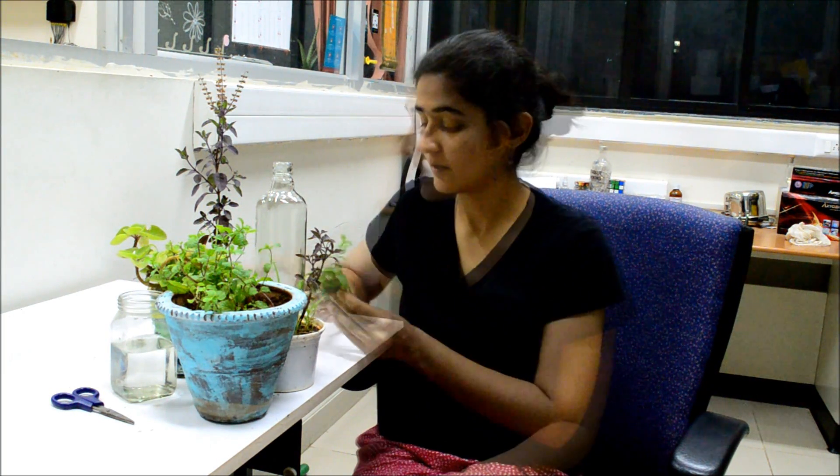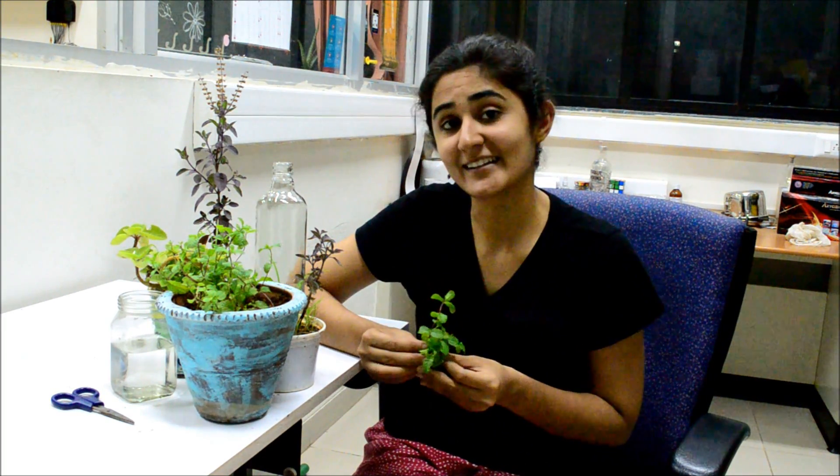Hey guys, today I am going to show you how you can use mint from your grocery bag to grow plenty of it in containers.